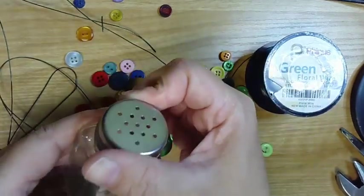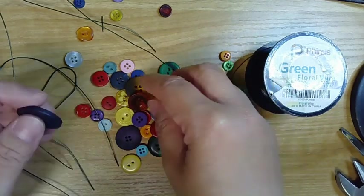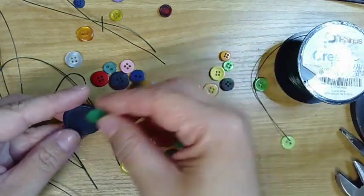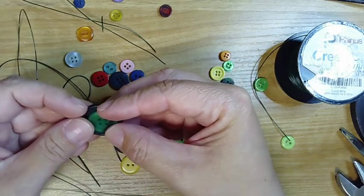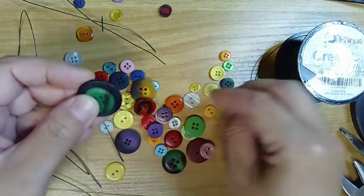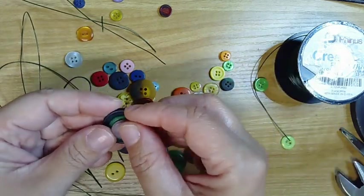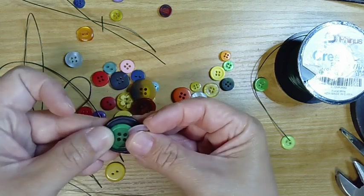The first thing we're gonna do is arrange our button flowers. You want to find some buttons that stack on top of each other pretty well, where the holes kind of align. You can stack two or three on top of each other — it doesn't really matter as long as the holes work out.